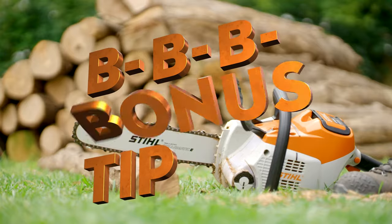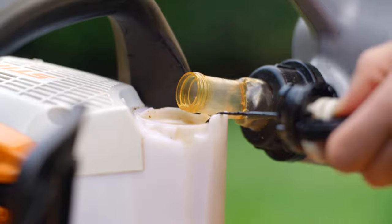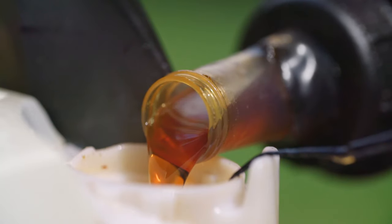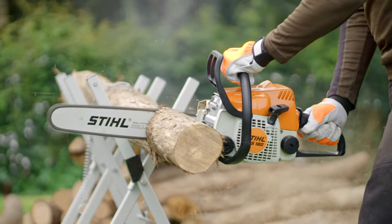Bonus tip! On battery chainsaws, the battery can last longer than the chain lube, so don't get caught out. Use a good quality non-toxic chain bar oil. Smooth as silk.